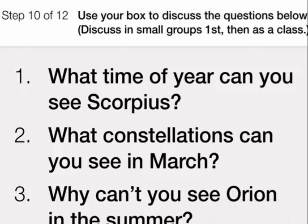Use your universe in a box to discuss the questions below. Discuss them in small groups first, and then as a class.